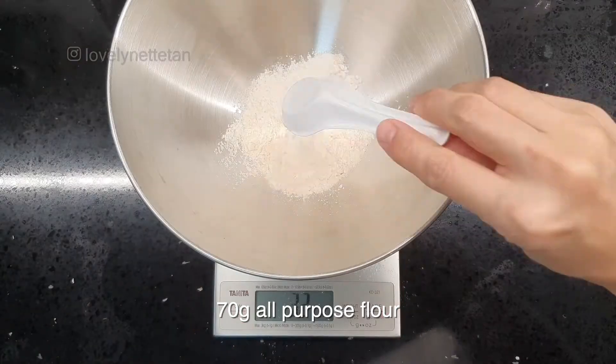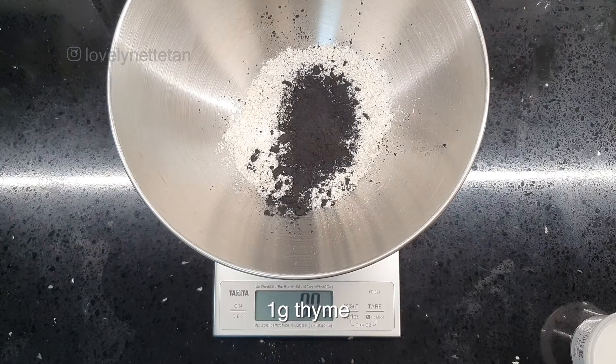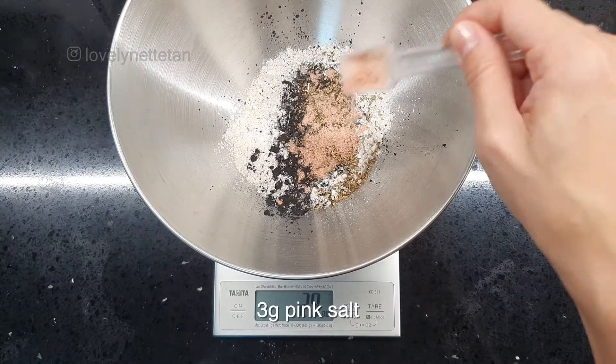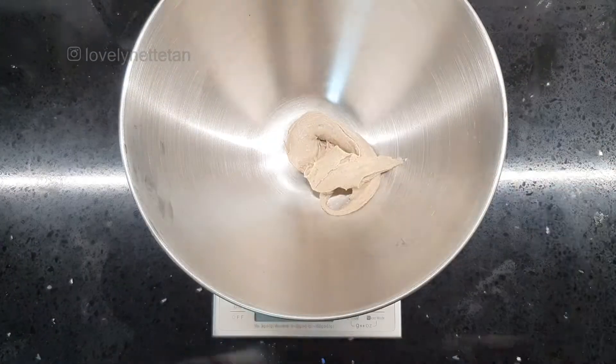Then let's prep the dry ingredients. Here's 70 grams of all-purpose flour. To it, add 6 grams of bamboo charcoal powder, 1 gram of thyme, 3 grams of pink salt, a quarter teaspoon of baking soda, and 1 teaspoon of baking powder.